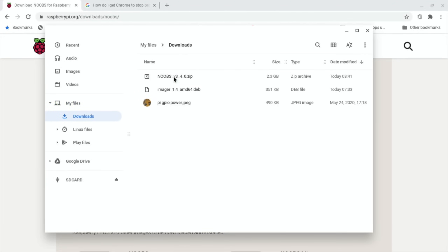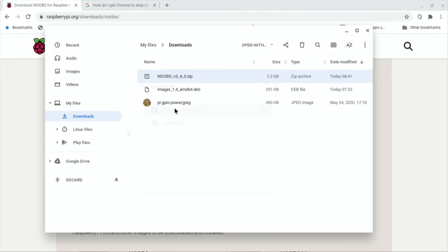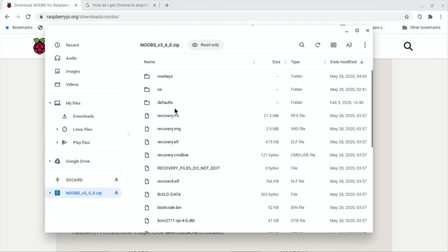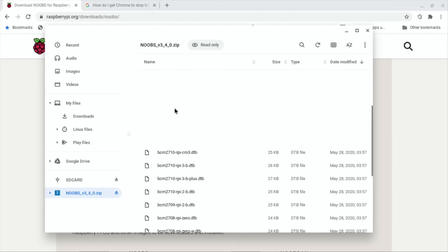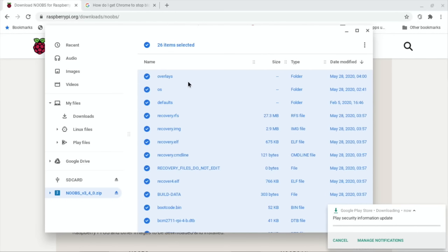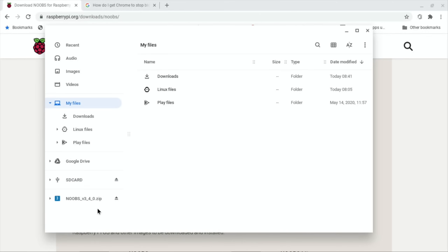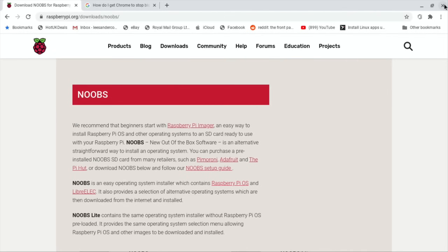We need to open that up - just double-click it, open with WinZip Archiver. Then I need to copy all of that - let's try Ctrl+A and copy all of that to the root of the SD card. Let's just drag it into the SD card and let those items copy. That's copied over. Let's eject both of those and then pop it in the Pi.